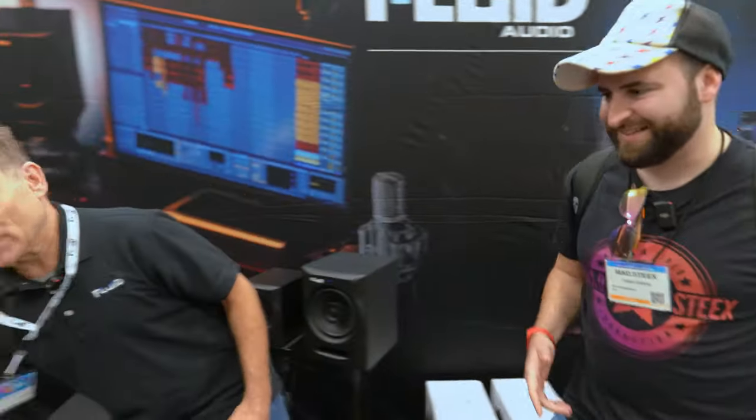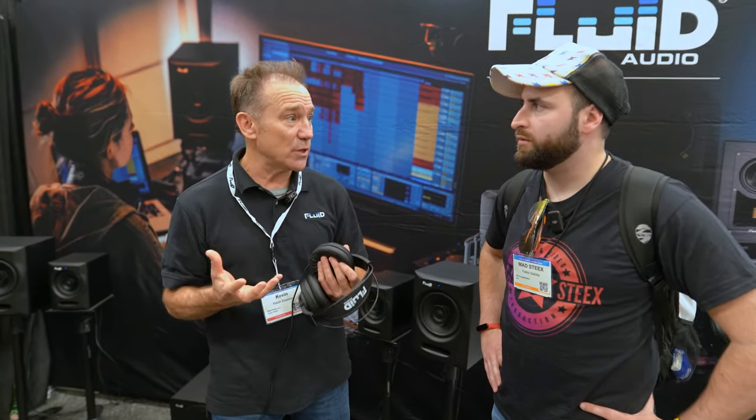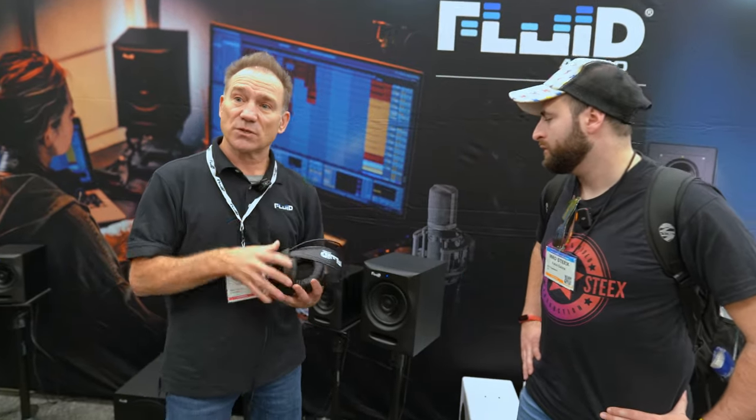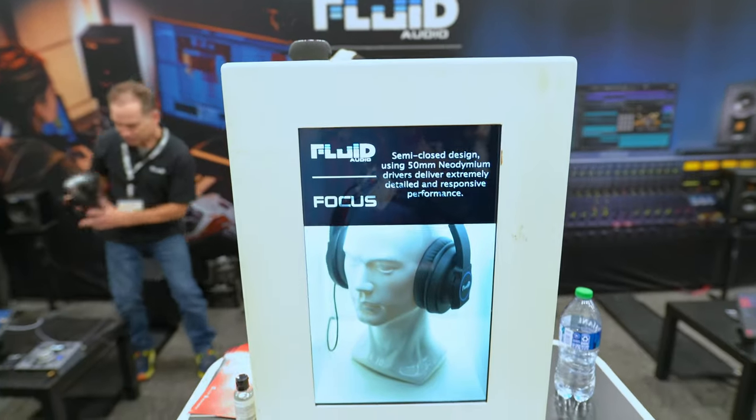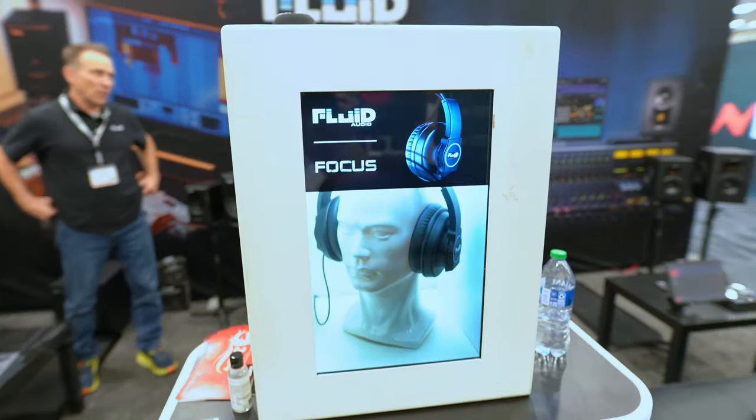We also have our Focus headphones. This isn't just headphones — it's a headphone mixing system. It comes with software called Real Phones from dSonic, which emulates different studio sizes and different monitor sizes. There's a lot you can do within the Real Phones software.